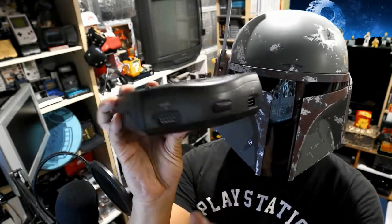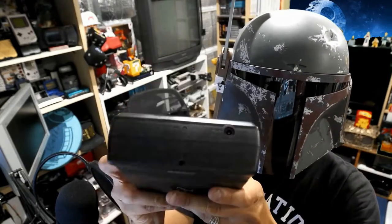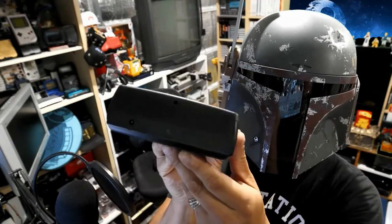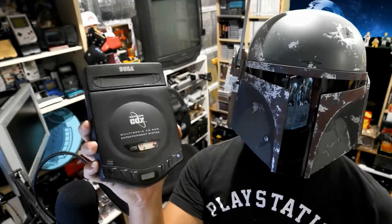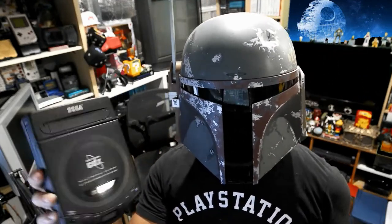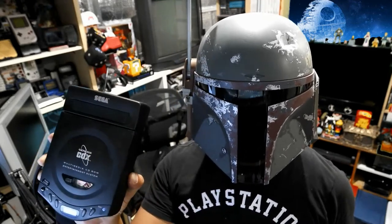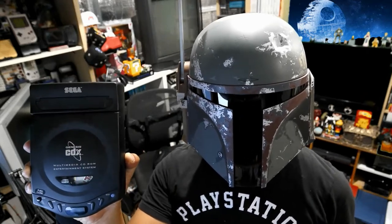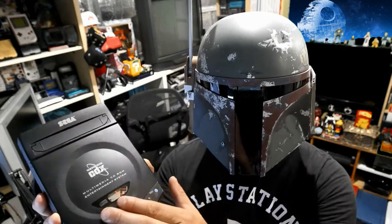I got this CDX for right around $200. Right now CDXs are going for slightly more — probably about $350 if you're lucky, but most are going for $400 or more complete and in clean condition. The unit I got here is a very clean unit.